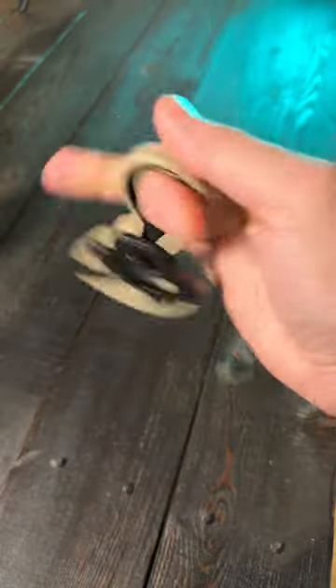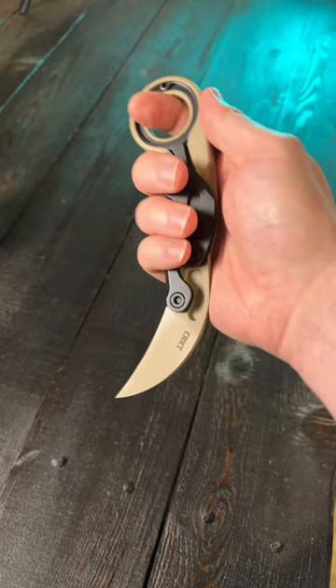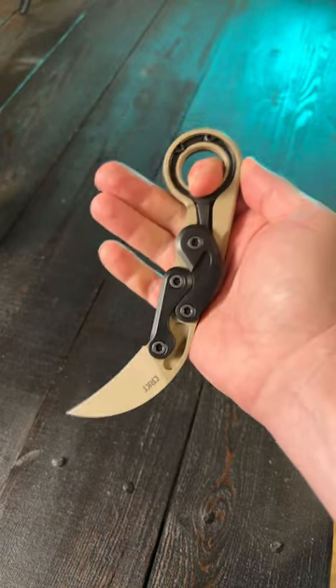Check out this locking mechanism here that with a little bit of practice you can do one-handed. The CRKT Provoke, a pretty awesome morphing karambit for about 200 bucks.